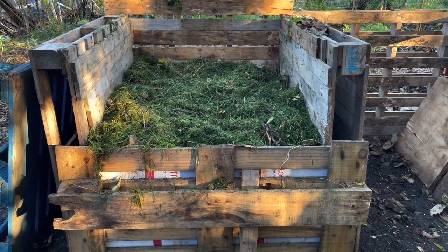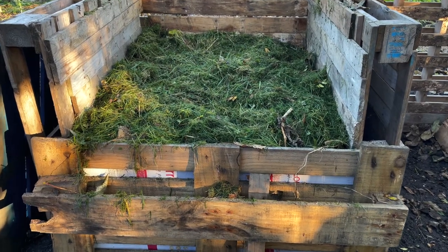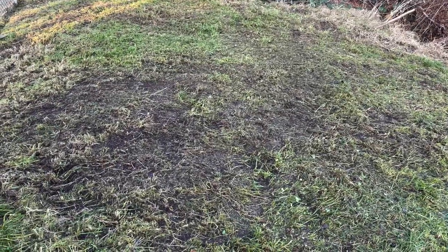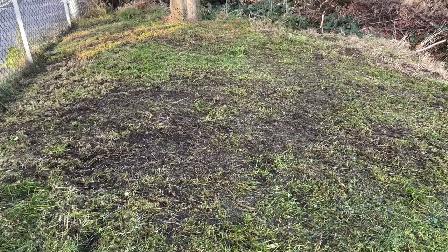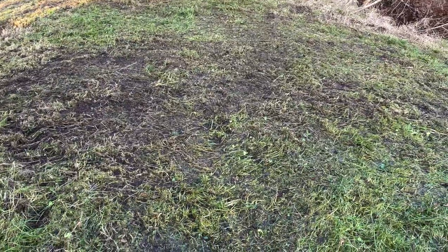Just over halfway up the compost bay. I've put layers of leaves and grass on today. The grass is cut from the green grassy bank. I've strimmed it so it disturbs the soil, and that's where I'm going to start my wildflower meadow seeding this autumn when all the grass clippings have gone down to the compost bay.